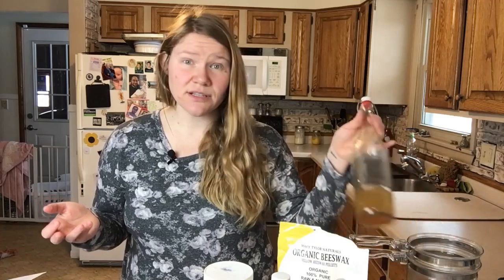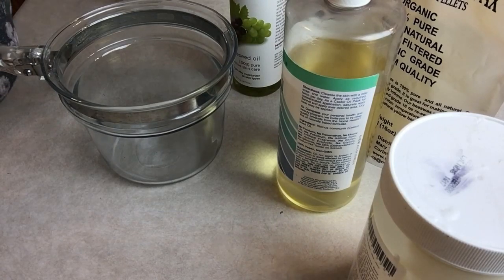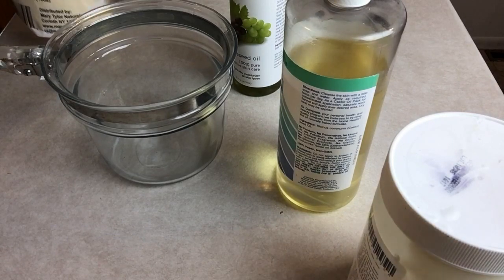Before we actually put this coating on our boots, we are going to clean them. For that I'm just going to use a little bit of vinegar and water in a 50-50 solution. Let's measure out our ingredients because I'm going to put this in a double boiler to melt it all down. The nice thing about this recipe is we're not using this for skin care — it's just going on our leather — so we can just toss everything together all at once and melt it down.